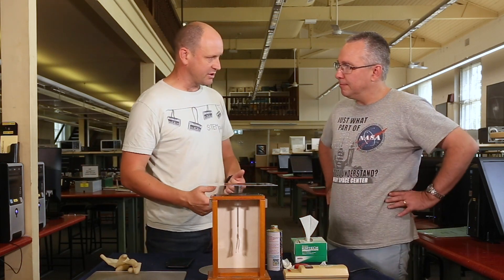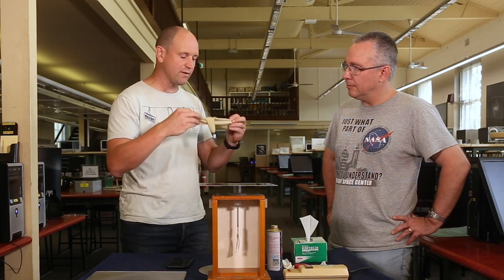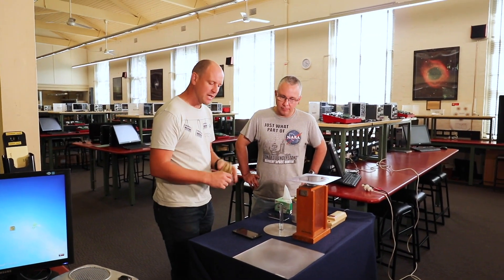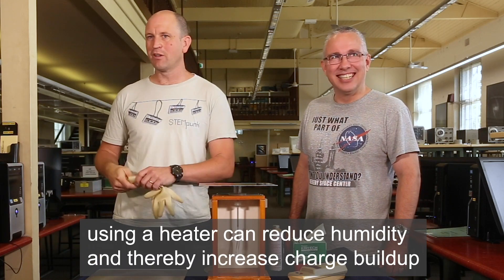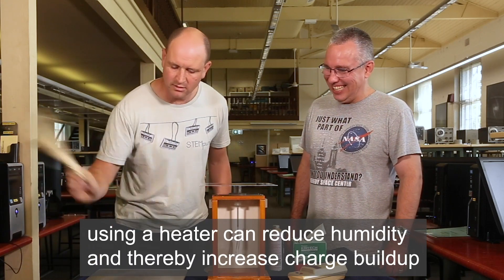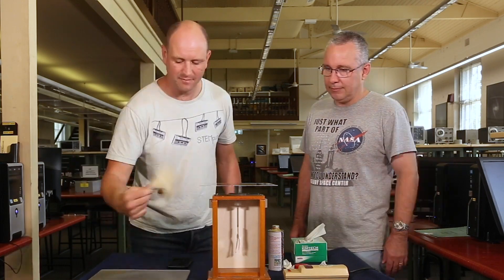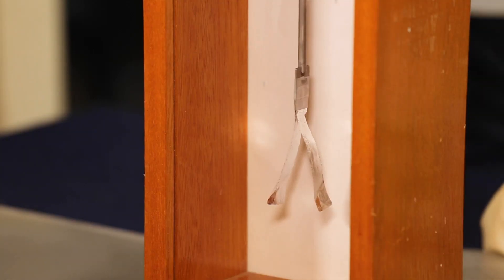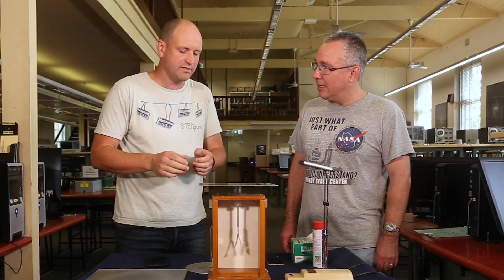Now we're going to see really good photoelectric effects. The way that we're going to do this is charge it up with some static electricity. I've got a lot of electrons in this latex glove so I'm going to extract the electrons from the latex glove by rubbing them onto the perspex. So you can see here that the leaves are separated, which means there are electrons in there — it's all charged up and we're going to use some light to move the electrons.